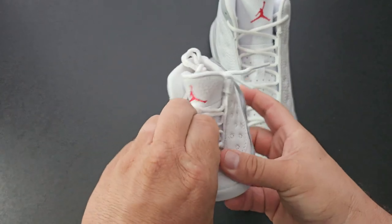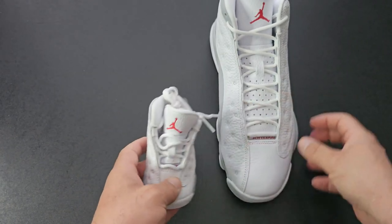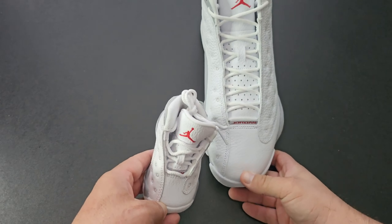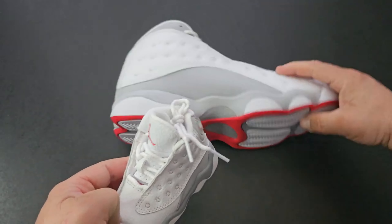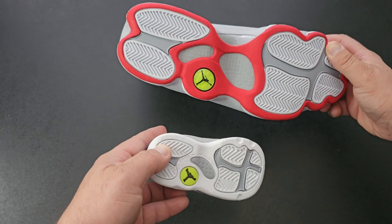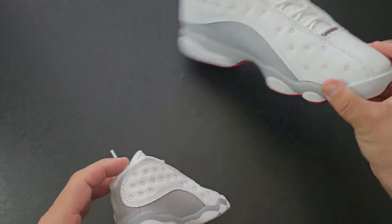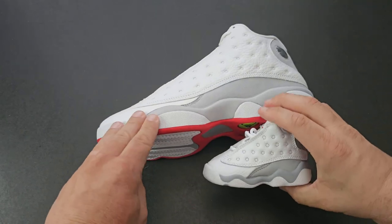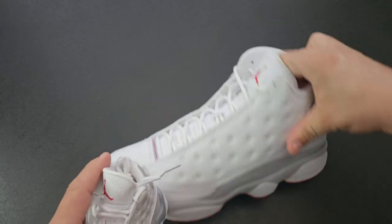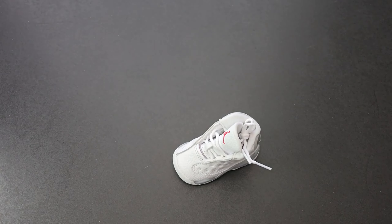These are fresh. One thing I did miss: underneath the lace there's Jordan branding on the toe box. The toe box is different — more of a flat square look on the baby, more pointed on the adult men's. The sole is also different: you've got red on the adult version which I really like better. On the baby version the only red you have is on the sole; on the adult version you've got red on the sole and also on the upper.